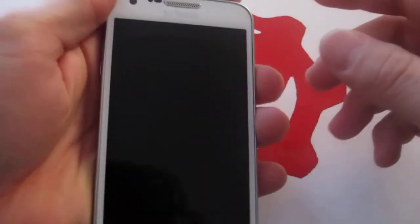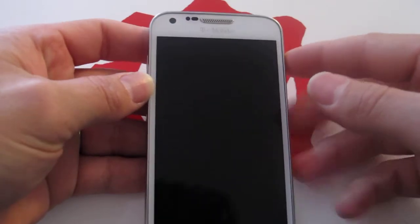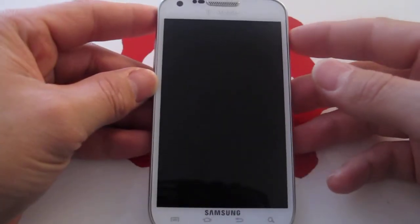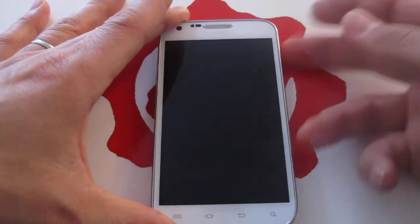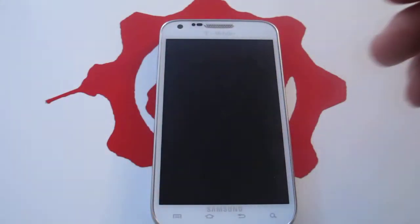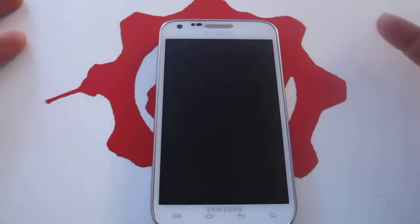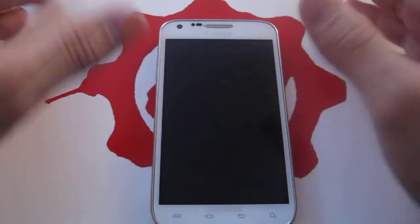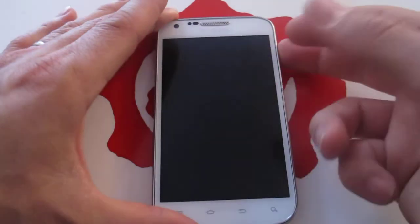Another little gripe of mine is the unlock button. Because of the size of the phone it's on the side instead of on the top, and it's extremely sensitive. It can be in your pocket and it just kind of presses and unlocks when it rubs against the inside of your pants. That's pretty much one of my other little gripes, but it's really not much.